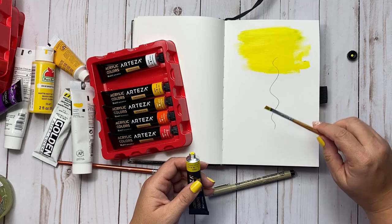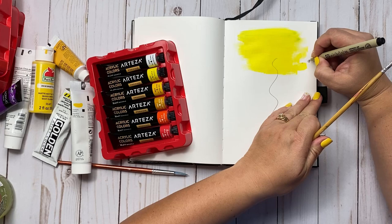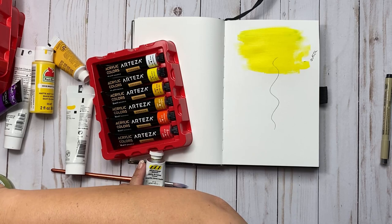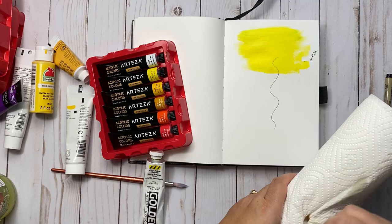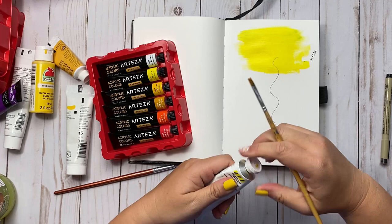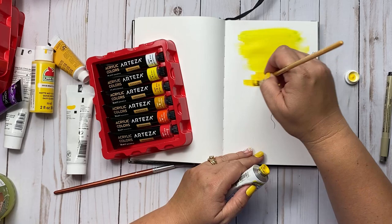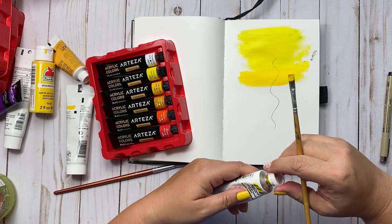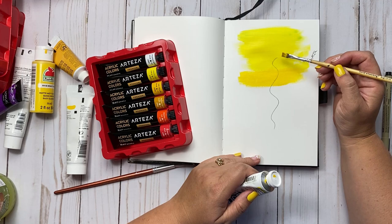The viscosity of it is really nice. So comparing — this is the Arteza. Now let's compare that with something like a Golden, which truly isn't a fair comparison because the Golden is more expensive. But I always like to compare for you guys so you can decide for yourself. Even if I don't expect it to be fair, it actually might be just as good or better, and then you could save your money and not have to buy the expensive Golden paints.